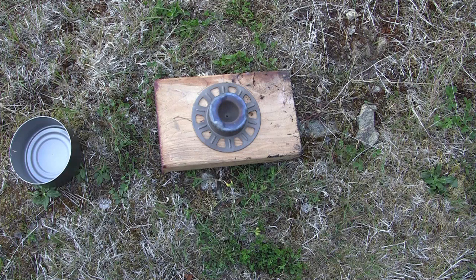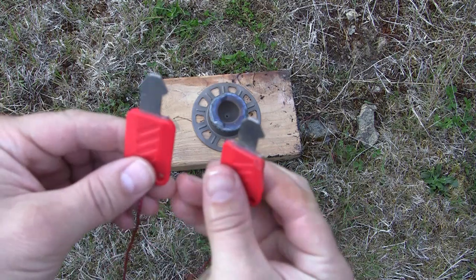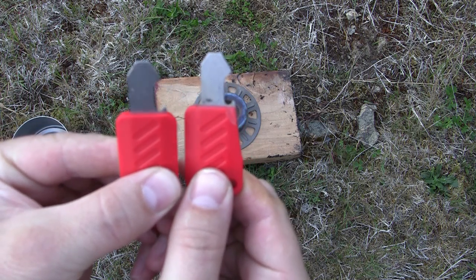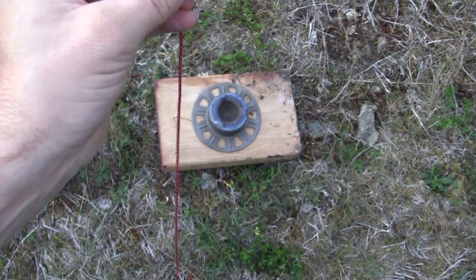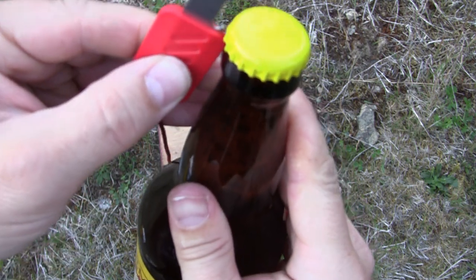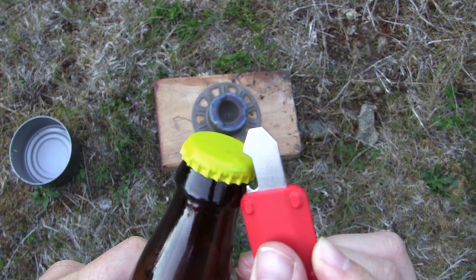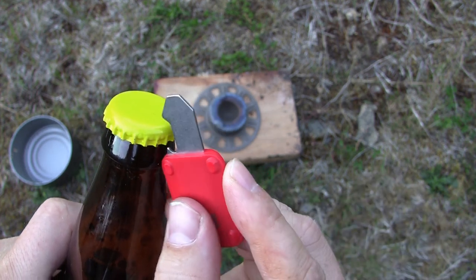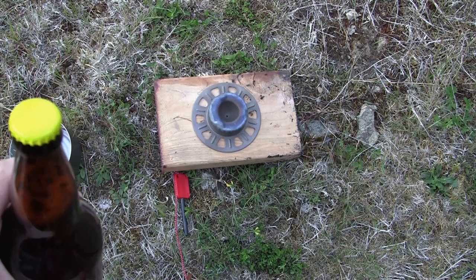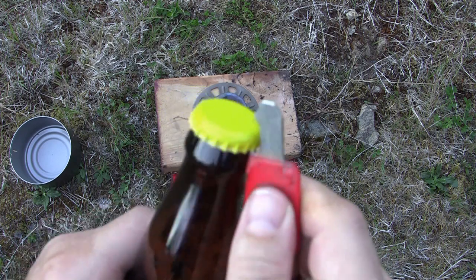So before I get ready to cook my meal here, I wanted to show you the little modification that I had mentioned. I've got to get both of these guys out here so you can see them side by side. What we're looking at is this right here — with the brand new one, that little lip next to the opener, when you flip it over, it prevents you from getting underneath on the bottle. It won't fit.